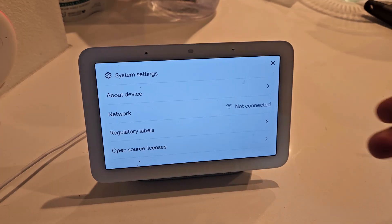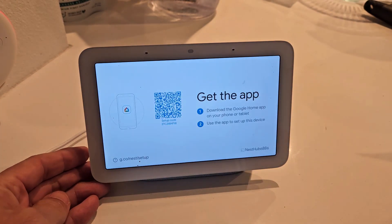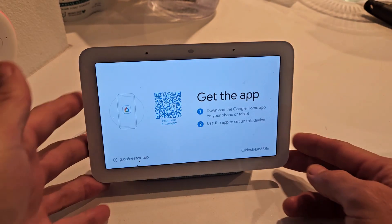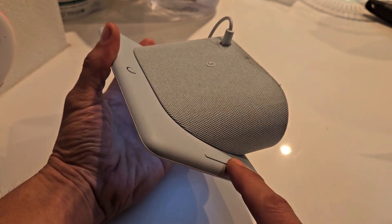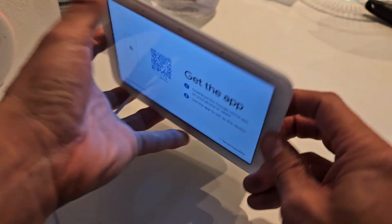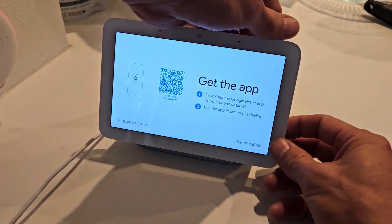So what we simply need to do is perform a factory reset on this. If you look on the side, you have a volume up and down button. What we want to do is press and hold both buttons and wait until the factory reset starts.